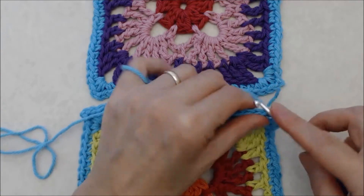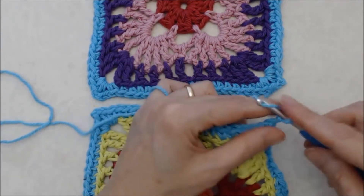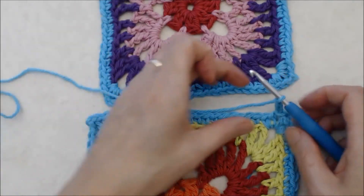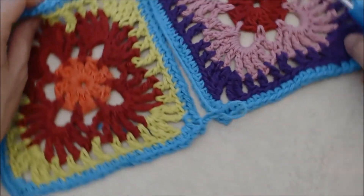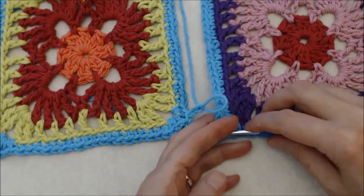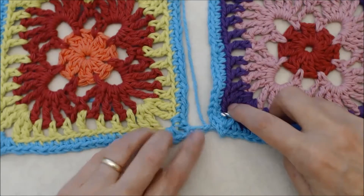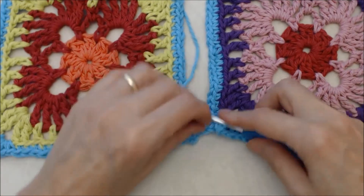Chain three. This Irish freeform technique is a little bit tricky — what you do is pull the loop and pull your hook out, then go into the chain two space of your adjacent square. Pull the yarn from the back of your work, keeping the chain work facing up with the V-stitch facing up, and do a slip stitch.